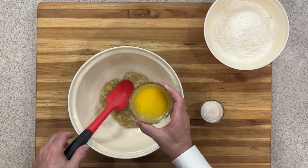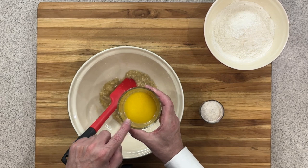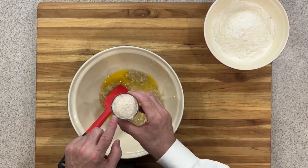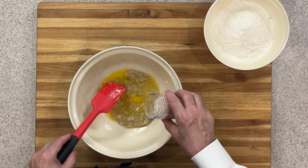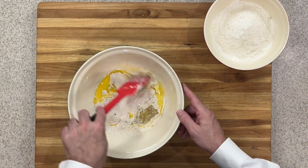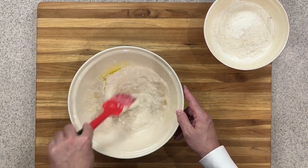Now I've got two tablespoons of unsalted melted butter — that's 28 grams — and we're going to put that in with the bananas. Now we're going to take our yeast, which is really activated, and put that in with the mixture of bananas and butter. Then I'm going to take my spatula and give this a good mix through so all of those ingredients are incorporated together.